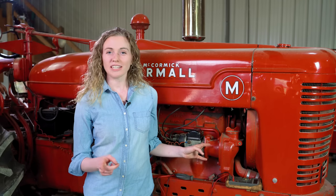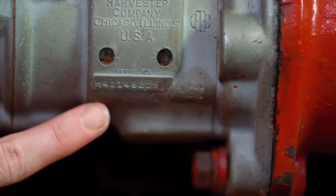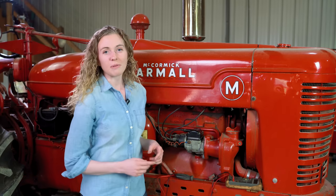Beside me is a model H4 Magneto. You can tell the model of your magneto by reading the ID tag down here. There's a long number — it starts with H4 followed by a long series. This is different from a J4 Magneto, which would be on a Farmall Cub tractor.